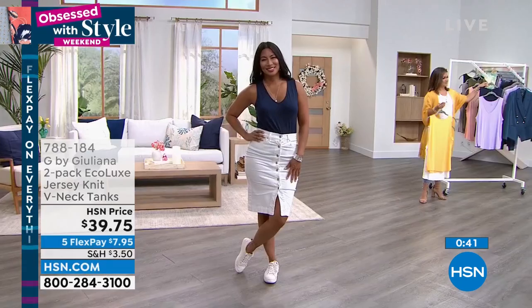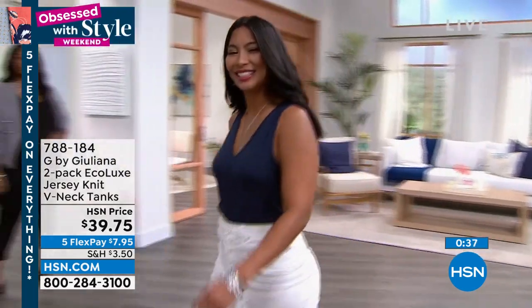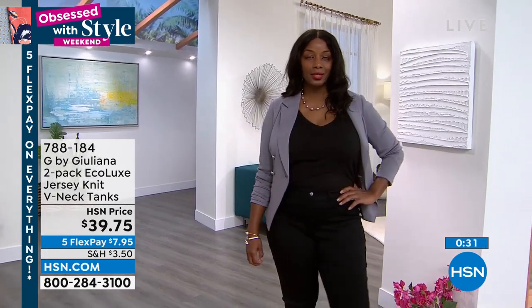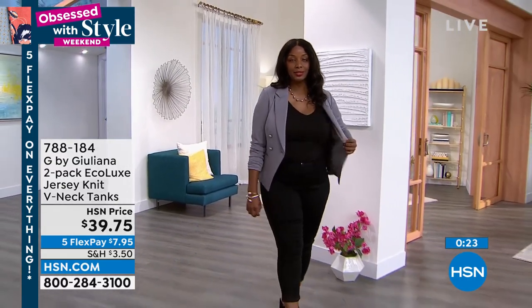A lot of brands now are thankfully doing more and more eco pieces, but you'll see with most brands that the price is pretty expensive to do it. But what's wonderful about these is you're getting an eco-certified shirt made from sustainable sources for $20, which is pretty incredible for a brand new shirt.